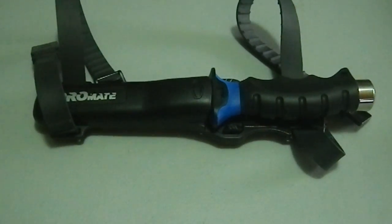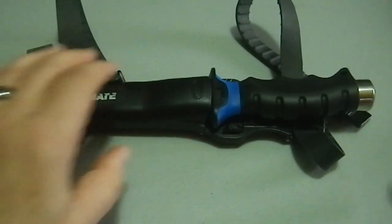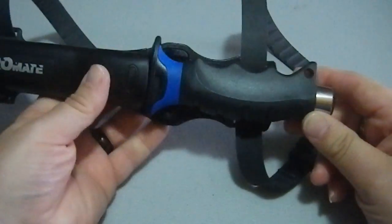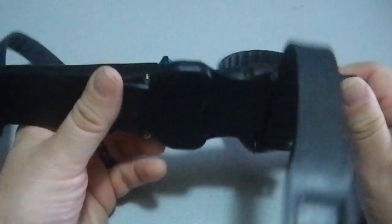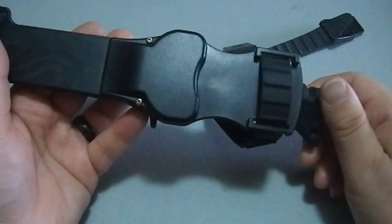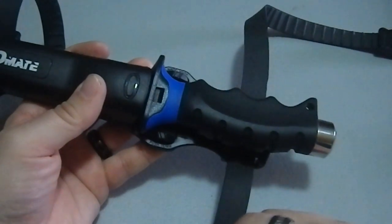Greetings YouTube! Today we're looking at a ProMate dive knife. I picked this up at a yard sale — I think I paid less than $10 for this. I don't think it was ever used. It came with the dive knife still in the package, so this may very well be a tool that was purchased for somebody and then never used.